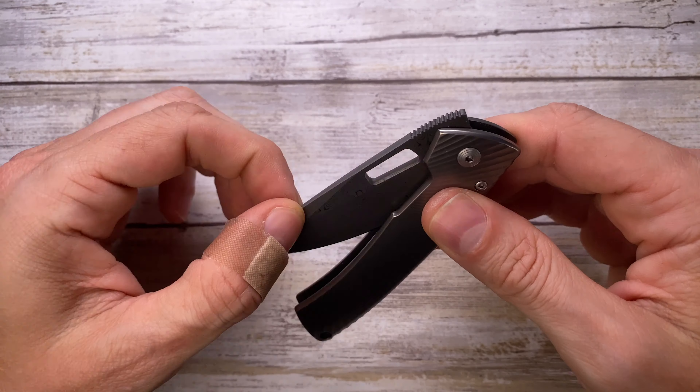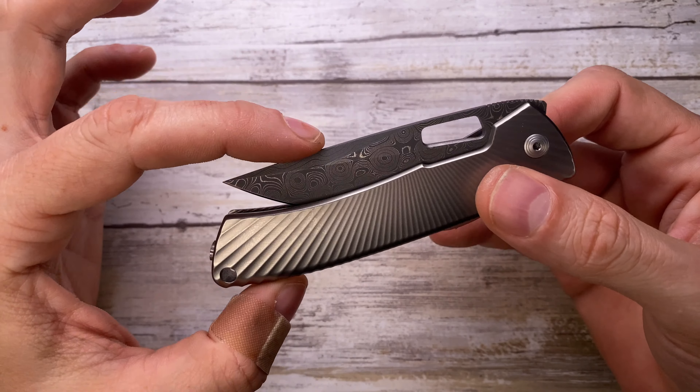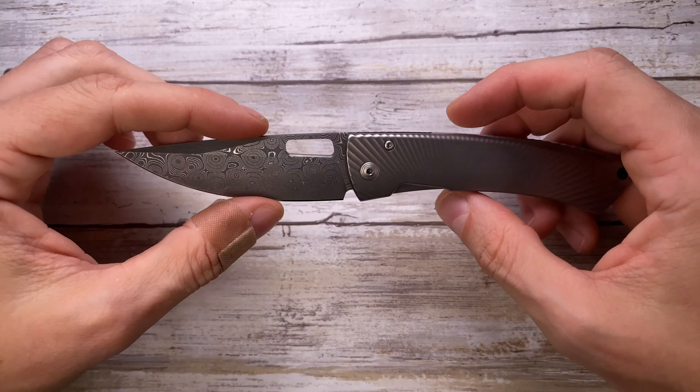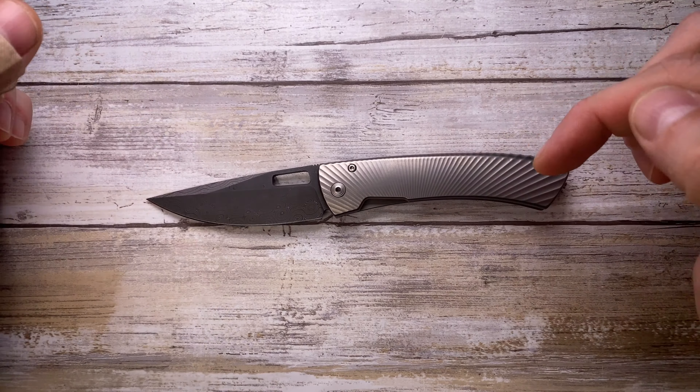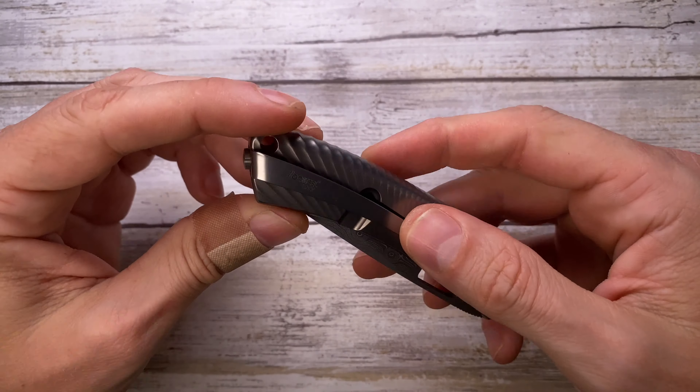The sound it makes is very discreet — very much a gentleman's knife. When you close it, it's almost inaudible and very mellow. The weight of this knife is going to be 3.5 ounces.